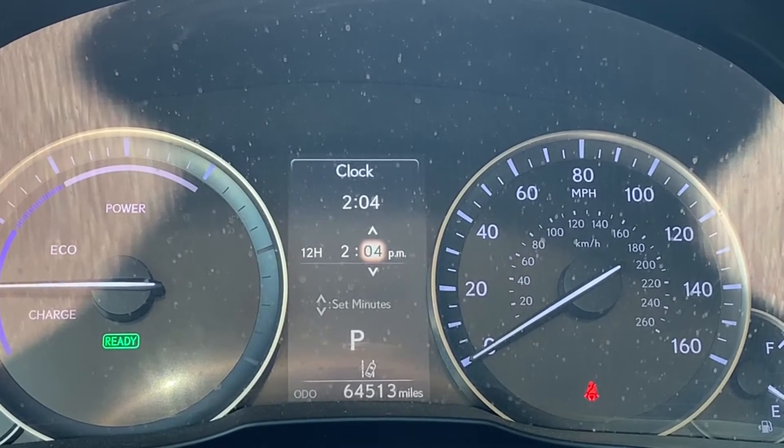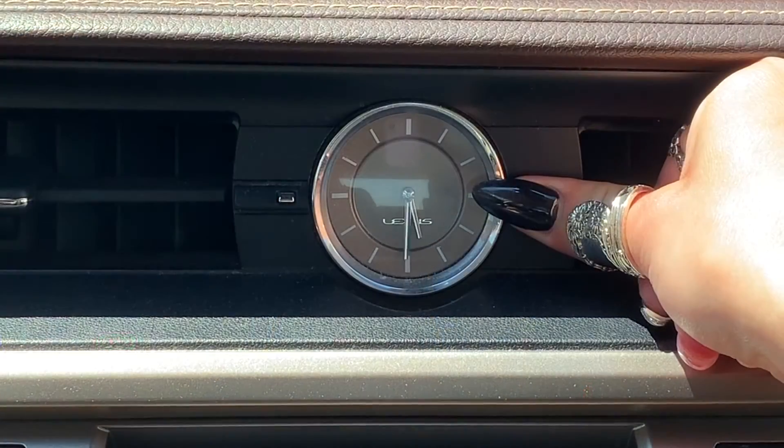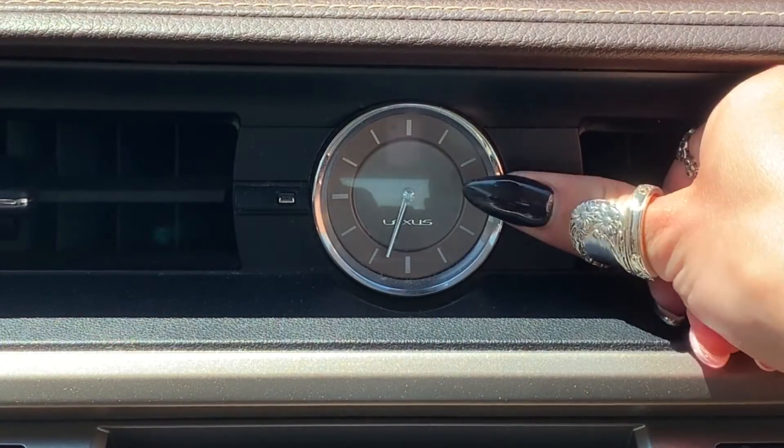In older Lexus models, you can manually set your clock through the MID screen and by pressing the silver buttons on either side of the analog clock in your Lexus.